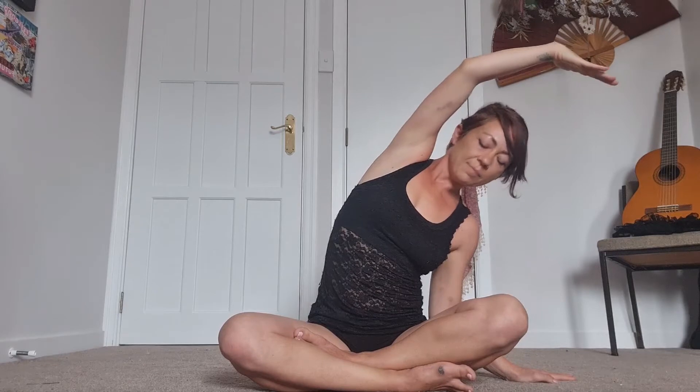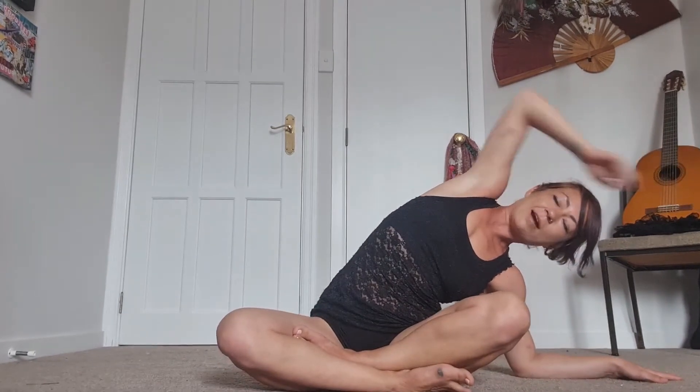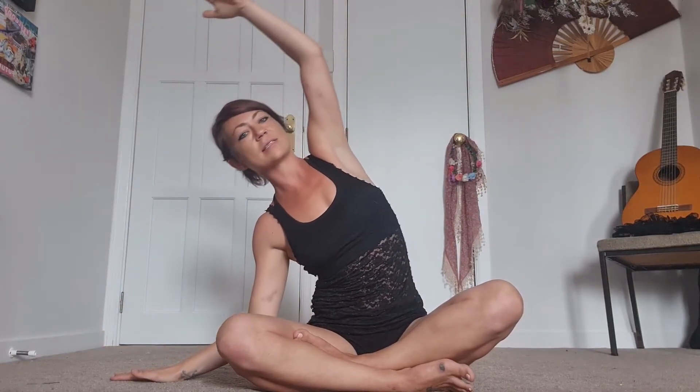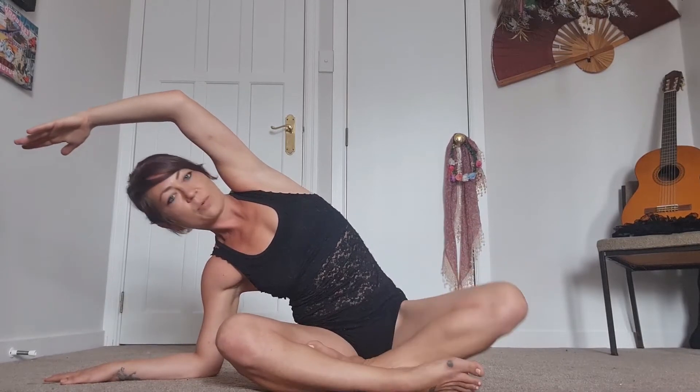Inhale brings you back to center — exhale, right fingertips come down onto the ground and we're going to reach the left arm up and over for a big side stretch. You're welcome to stay here, or slide down onto your forearm for a little deeper stretch. Just try to make sure this knee isn't following you — keep driving it down into the ground, keeping the chest open. Inhale all the way, then cartwheel over to the left for the same thing on this side, maybe sliding down onto the forearm, remembering to drive that right knee down.